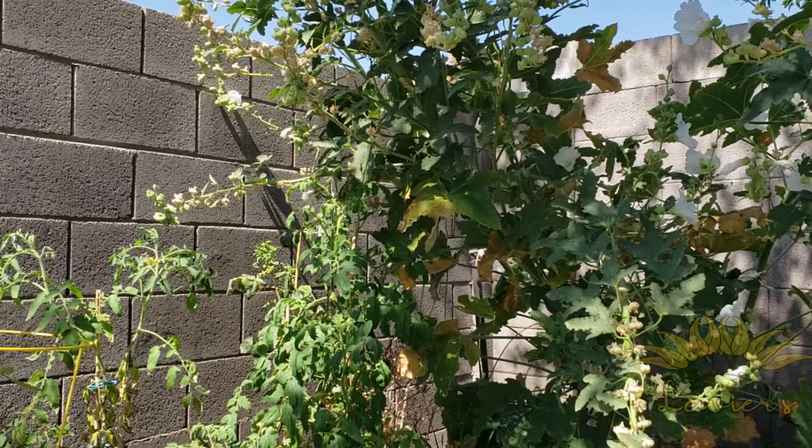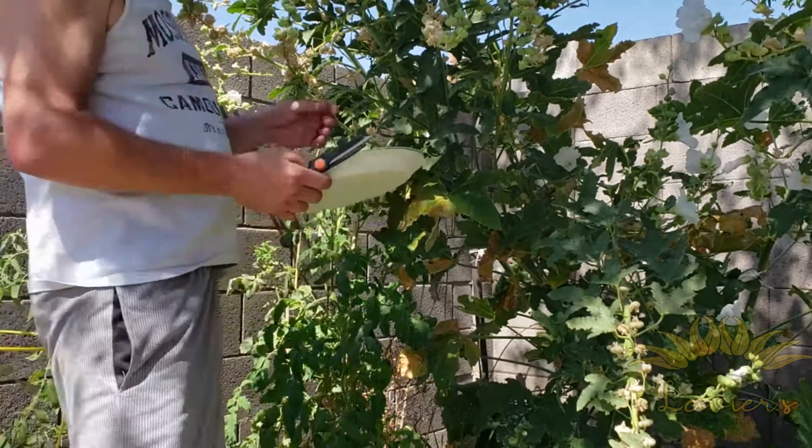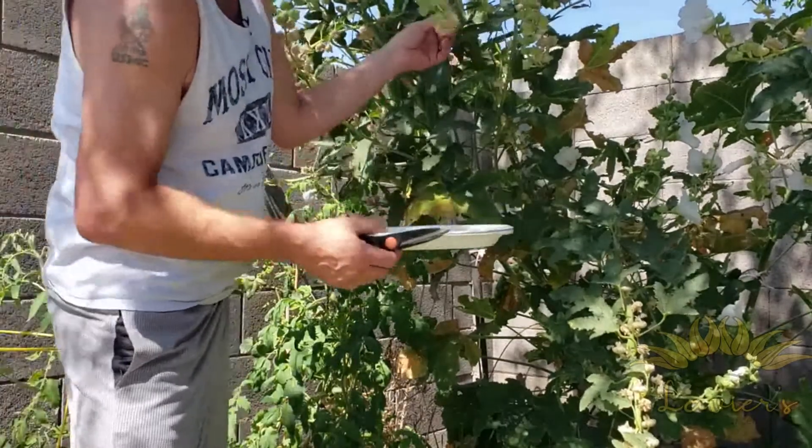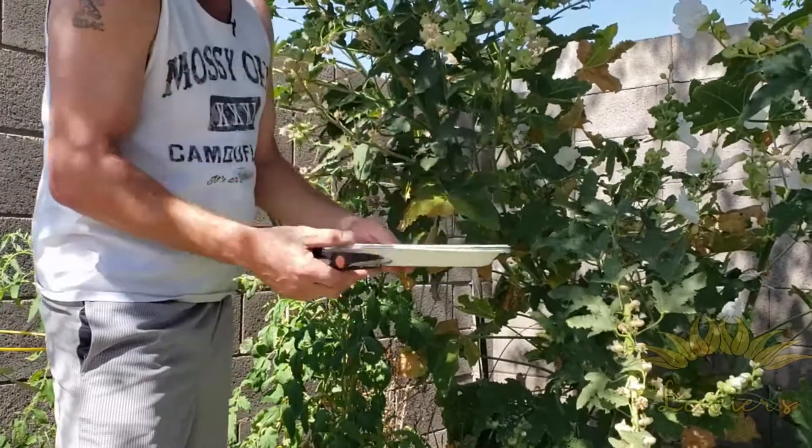So here's what we're gonna do — we're gonna save a few of the seeds here. Hopefully you can see everything that's going on. A lot of them are starting to open already, and there we got one that just kind of fell off.